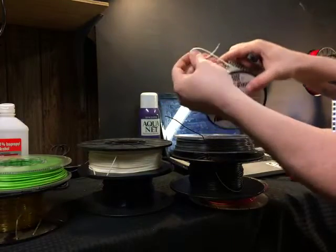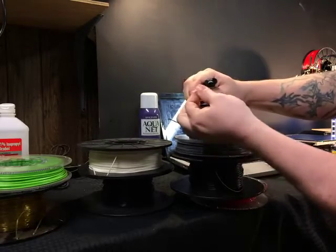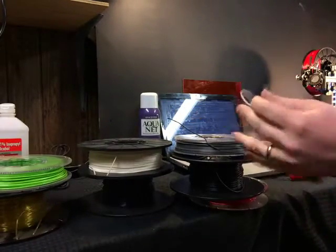Next up is nylon. This is a 618 nylon — it's pretty flexible but also super slick and super durable. Nylon is some of the toughest material that you can get.